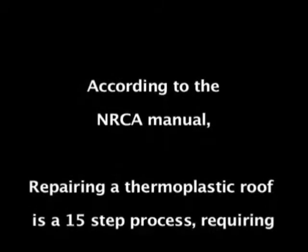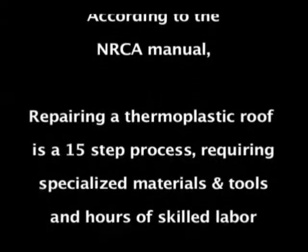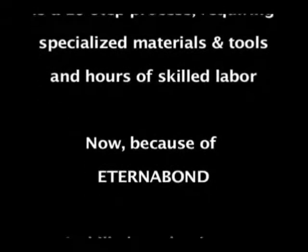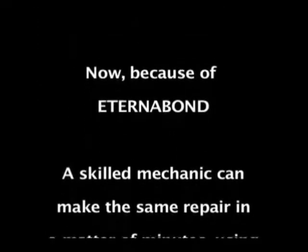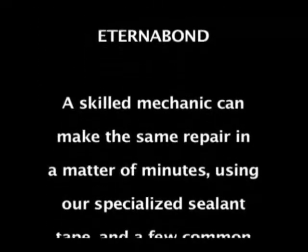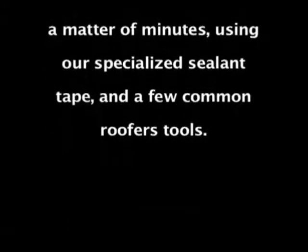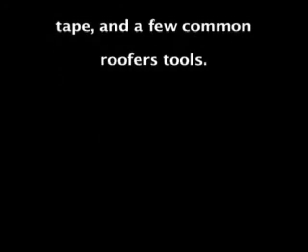According to the NRCA manual, repairing a thermoplastic roof is a 15-step process requiring specialized materials and tools and hours of skilled labor. Now, because of Eterna Bond, a skilled mechanic can make the same repair in a matter of minutes using our specialized sealant tape and a few common roofer's tools.